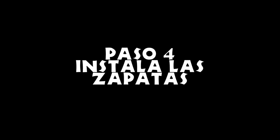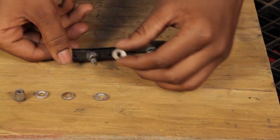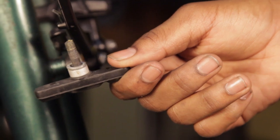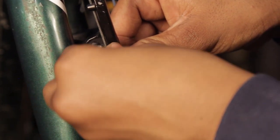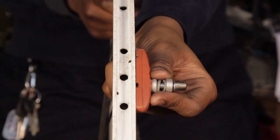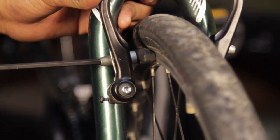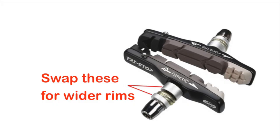Paso 4: instala las zapatas. Las zapatas de frenos B tienen arandelas que permiten ajustarlos en cualquier posición deseada. Los zapatos montan con el brazo de freno en medio de los lados planos de las arandelas. Ajusta las zapatas para que toquen el aro parejo y que estén a 1mm de la orilla superior del aro, pero con el principio de la zapata tocando un poco antes de la trasera. Si las ajustas correctamente, los brazos deben quedar paralelos entre ellos cuando aprietas los frenos. Si tienes un aro más ancho, puedes invertir las arandelas para acercar las zapatas a los brazos.